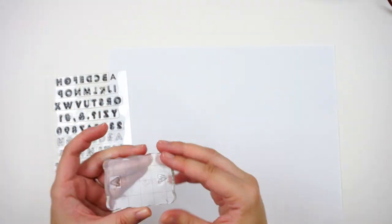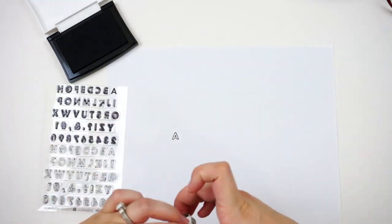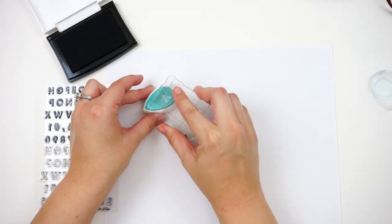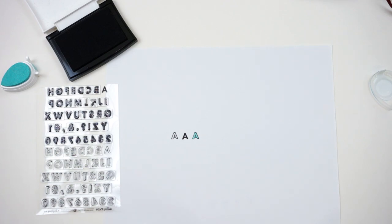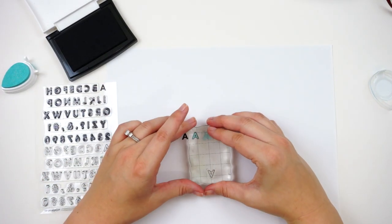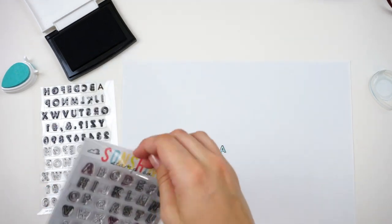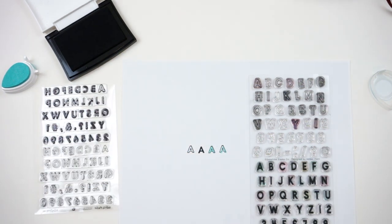I also wanted to show you the stamp set from this month's kit and some of the different ways that you can use it. You can use just the outline, just the solid, or you can do some techniques with a combination of both. Now this stamp set is very soft, so you want to be careful when you're stamping with the outlined image — especially not to press too hard because it will really mush those lines and create really thick lines. You can either fill in the outlines or do kind of an offset technique. I also had some questions about how this set compares to the one from Sunshine Stamp Co that's similar.